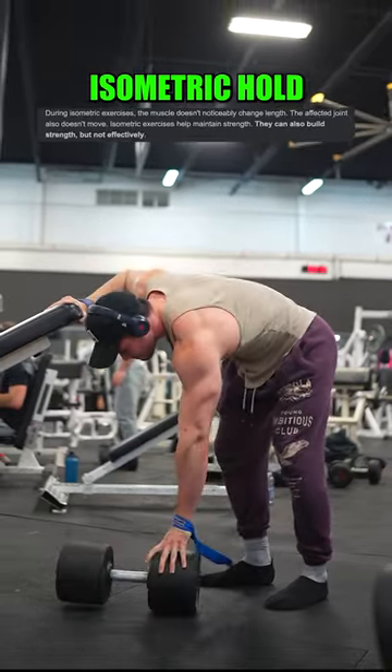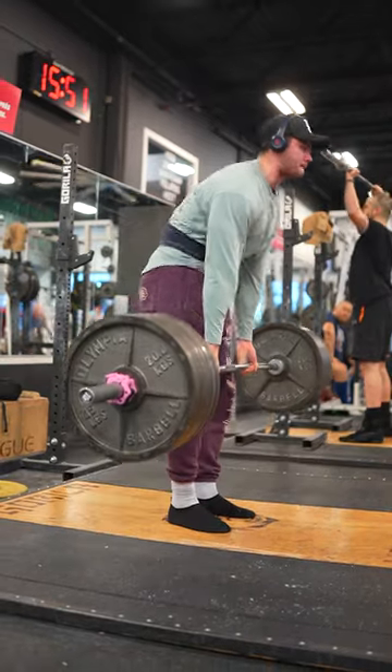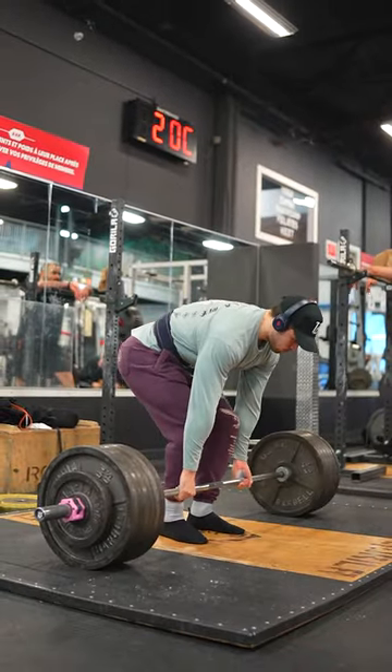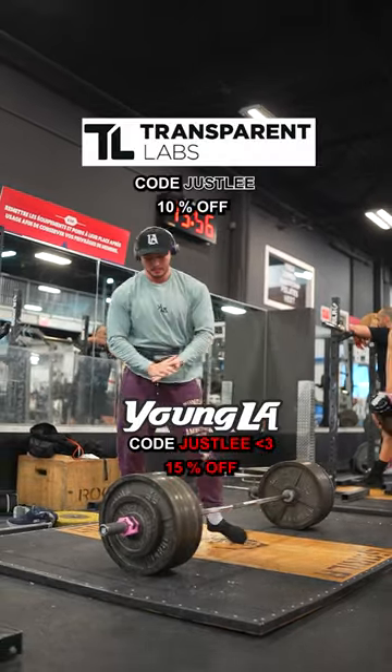You can train with heavier loads and practice squeezing the handles harder. A bit of an isometric squeeze will definitely improve your grip. But if you want to build your grip, do a couple of deadlifts or row sets without straps, then add in some backdowns with straps to refocus on hypertrophy.